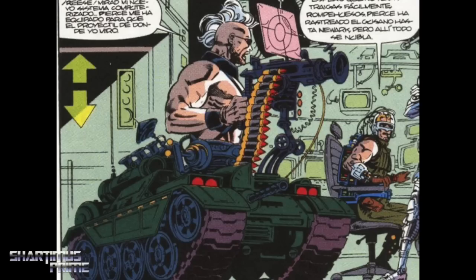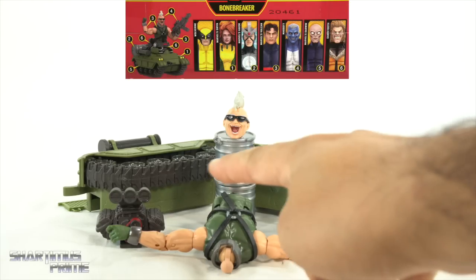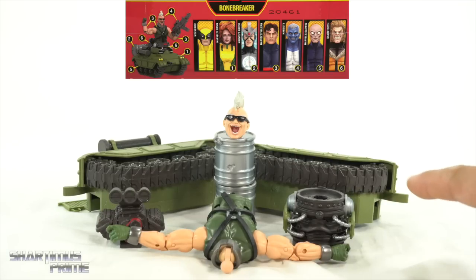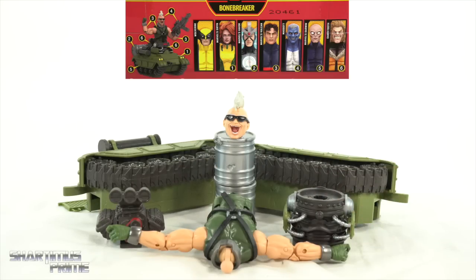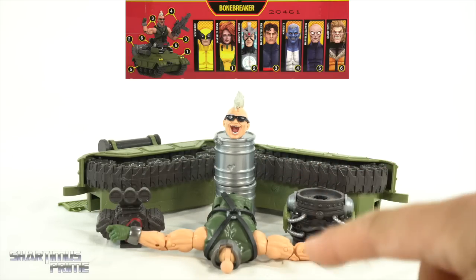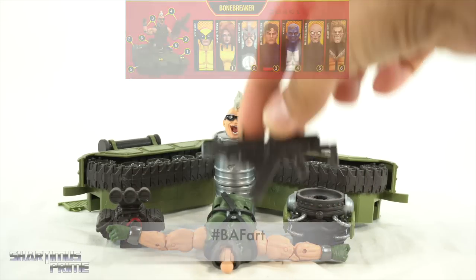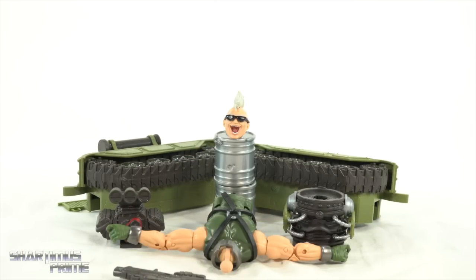Bone Breaker is a very notable and memorable character from the Reavers, from the Wolverine and X-Men books. For the build-a-figure pieces: the right piece of the tank came from Darwin, the left piece of the tank came from Siren, the torso and exhaust parts on each side came with Sabretooth, the drums came with Havoc, the torso and arms came with Vulcan, and the head and gun came with the Maggot figure.